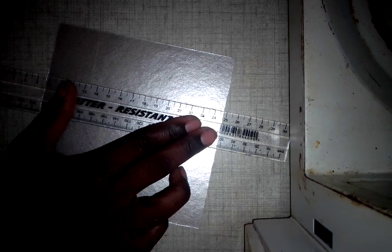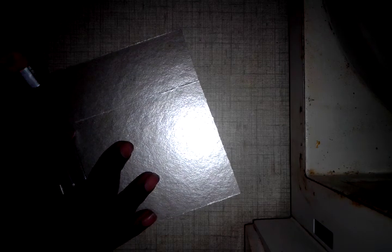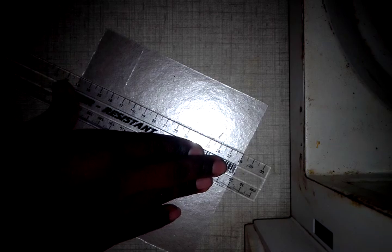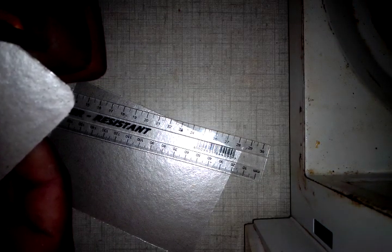Use a ruler placed at the back so you can see the score line through, which makes breaking it easier. Do the same on the other side. Then try to break it along the line. Another trick: if you're trying to break it at an end you don't need, you can just cut off that excess piece first, then cut the portion you need slowly and carefully.